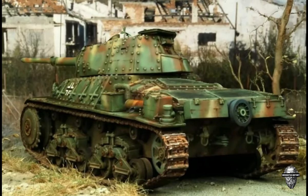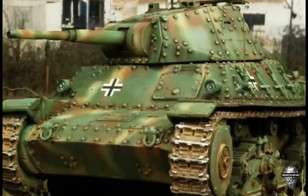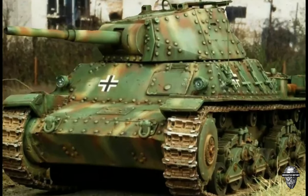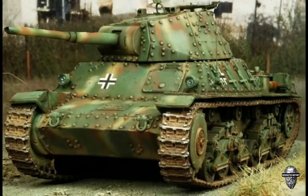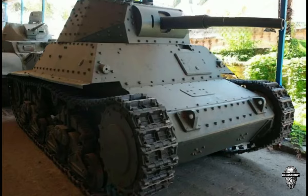Unfortunately, the majority of these tanks met a tragic fate, either destroyed in battle or captured by Allied forces. Today, the few remaining P-2640 tanks serve as a haunting reminder of the high cost of war and the devastating toll it takes on both sides.